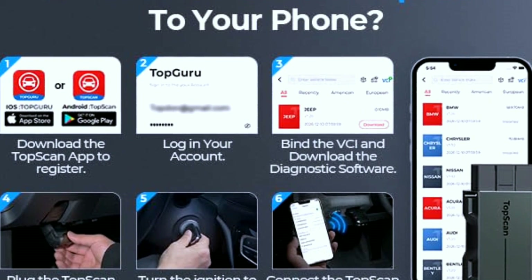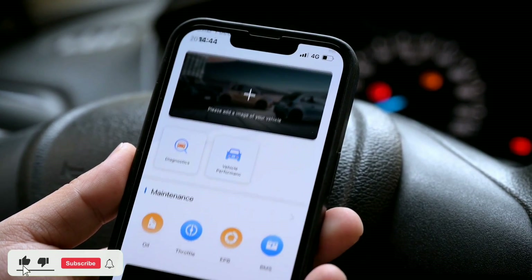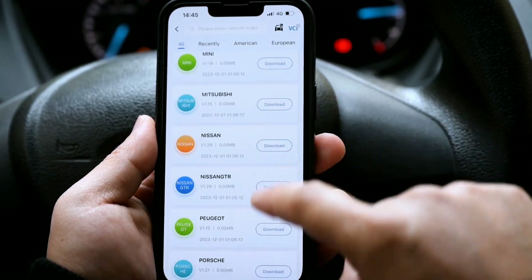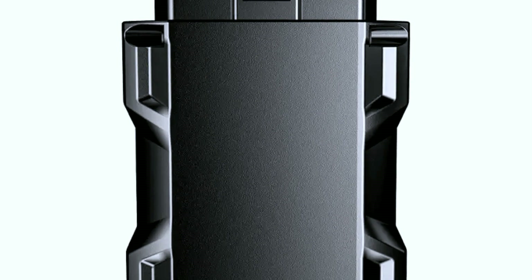Step two: turn the ignition key to the on position — don't start the engine. Step three: follow the on-screen prompts to access the diagnostic menu. Step four: select the function you need, whether it's reading and clearing trouble codes or viewing live data. Step five: view and interpret the results on the screen.